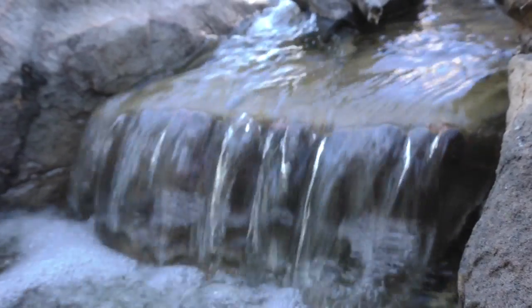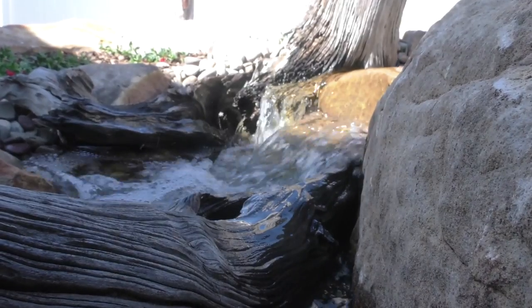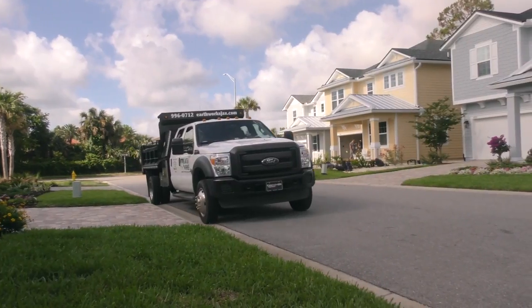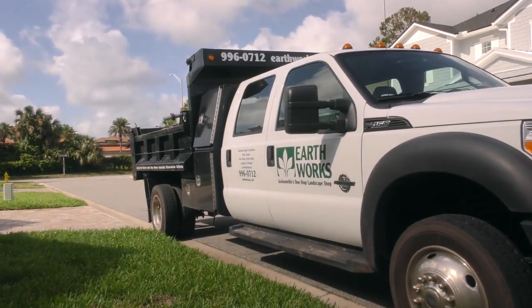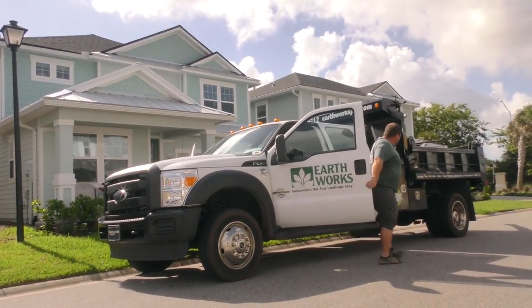We're headed out to the job. We went out there last week and built a palmless waterfall and also did a little bit of landscape and mulch on the property. This week the pavers are finally ready. We're going to go out there and prep for pavers and a little flagstone walkway from the front of the yard to the back of the yard and make this yard beautiful.